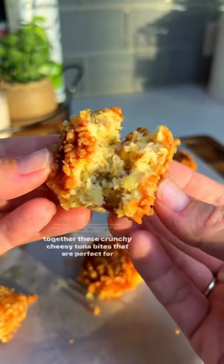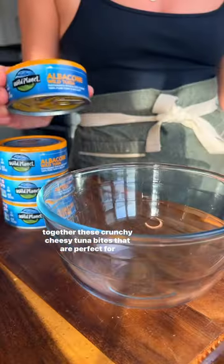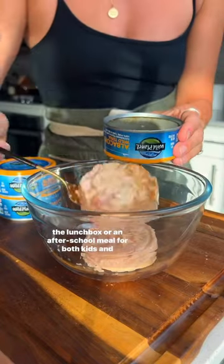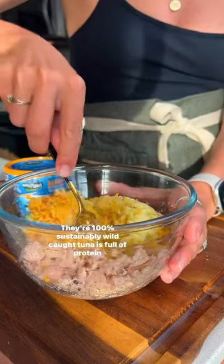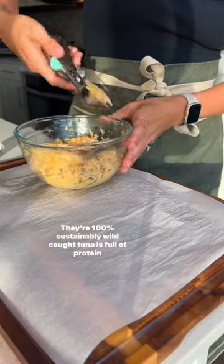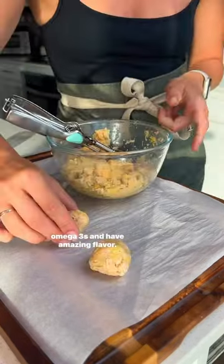Back to school is just around the corner, so I have put together these crunchy cheesy tuna bites that are perfect for the lunchbox or an after-school meal for both kids and adults. I have teamed up with Wild Planet for this recipe — they're by far the best tuna brand. Their 100% sustainably wild-caught tuna is full of protein, omega-3s, and has amazing flavor.